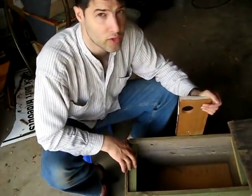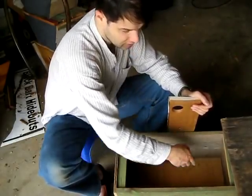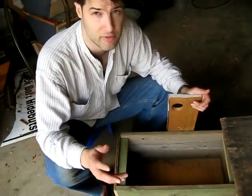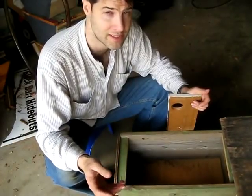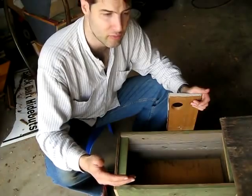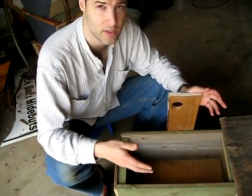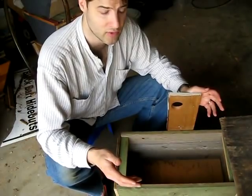The inside dimensions are important — keep them to a standard frame. Whether you're using mediums or deeps depends on what you've got to put these into. For me, I'm using deeps for my Langstroths.